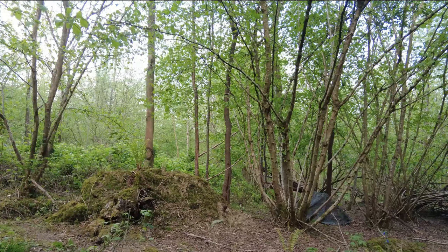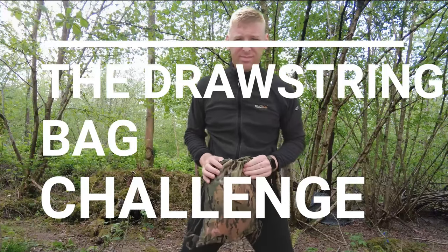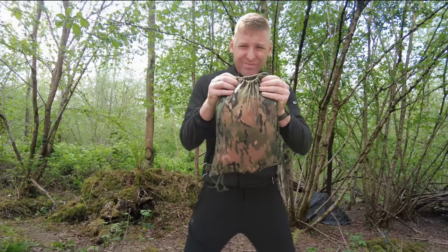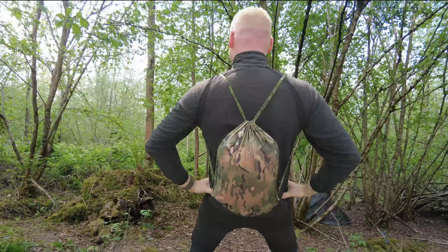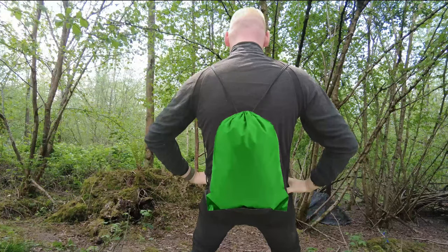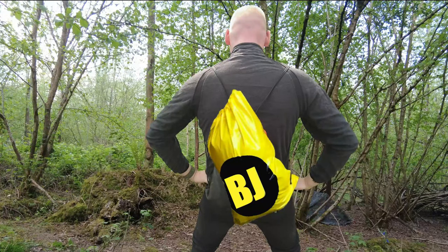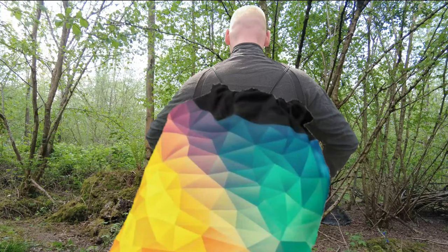So sports fans, this is the drawstring bag challenge. What you will need is one drawstring bag. This can come in a variety of different shapes, but as long as it's a drawstring bag it doesn't matter — if it's your favourite sports bag, a bag you got when you bought your favourite pair of trainers — as long as it's not too big, you're good to go.